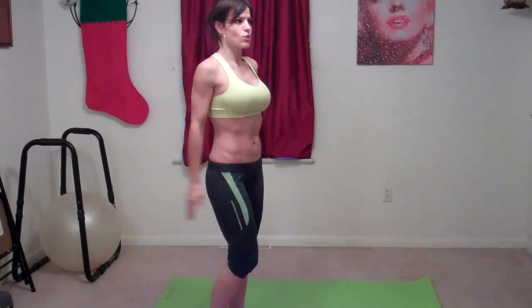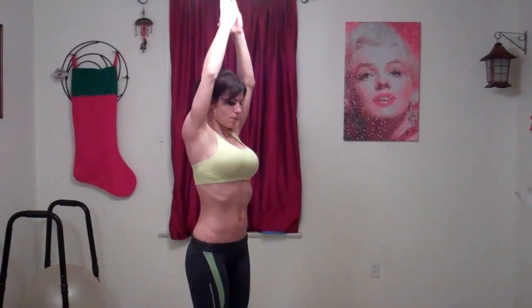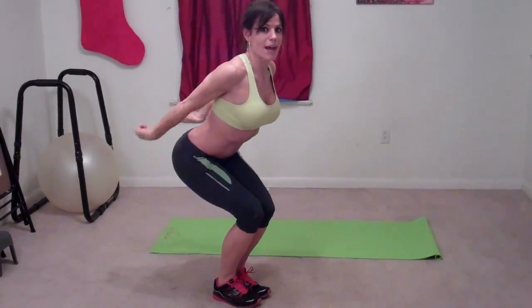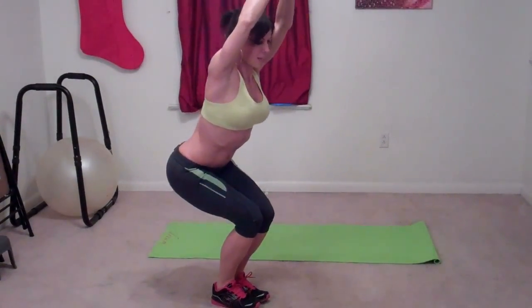Next we're doing chair pose, but doing it a little differently than we've ever done it in the past. We're going to do this as a timed exercise. First, reach your hands up above your head and bring them together, then bring your feet together. Squat down like you're about to sit on a chair, aiming your tailbone back towards the wall behind you. You're going to do pulses for 10 seconds.